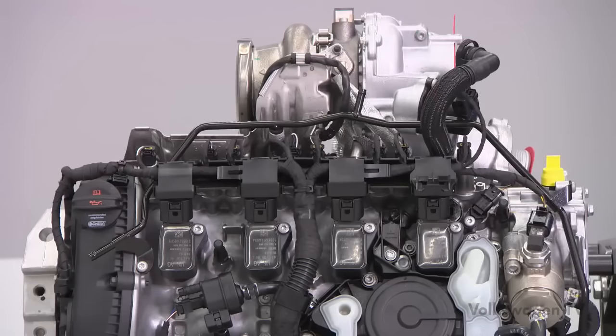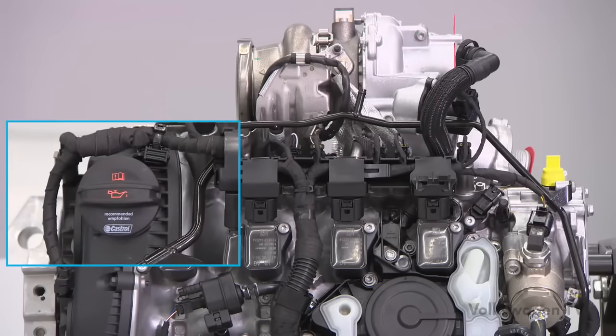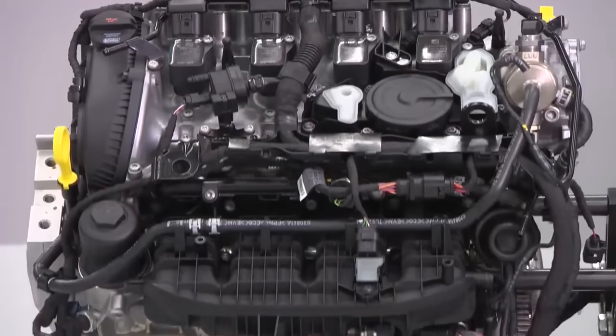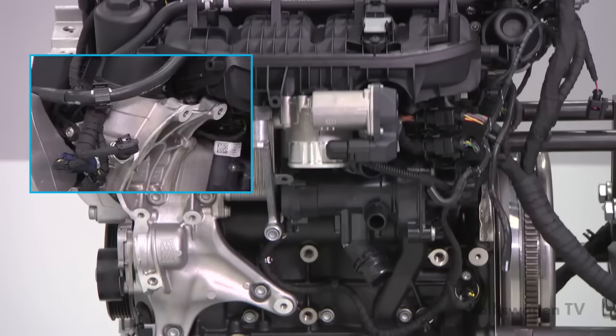You can identify the 2.0-litre TSI engine at first glance. The oil filling cap is no longer positioned in the cylinder head cover but in the timing chain cover. Another identifying feature is the oil pressure switches, located on the ancillaries carrier below the oil filter. They activate at different pressures and monitor both pressure stages of the oil pump.